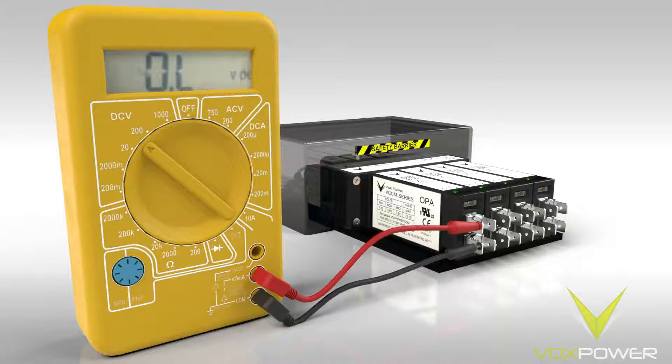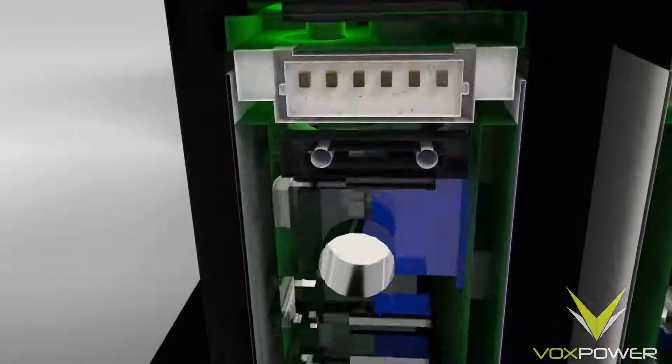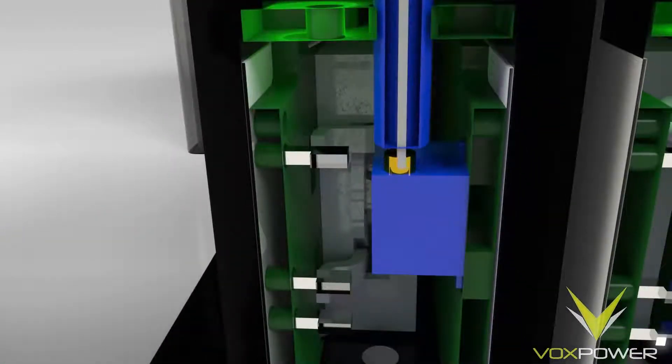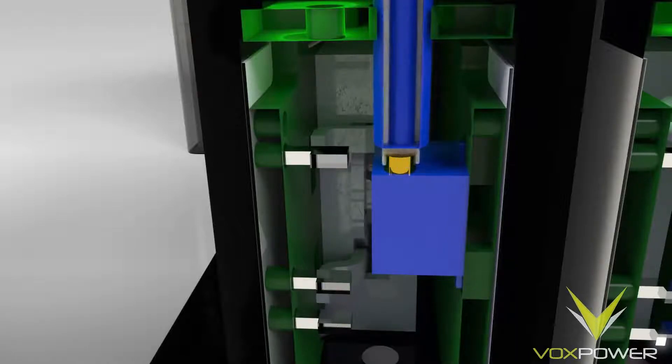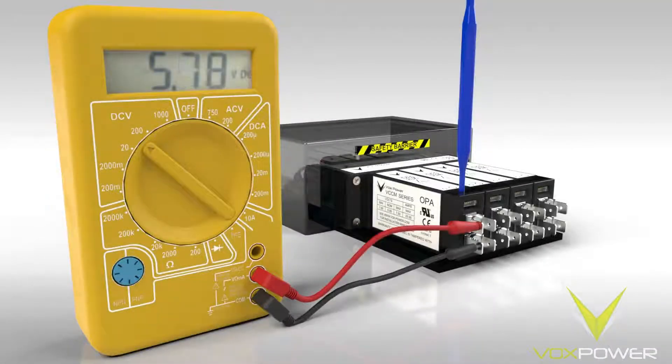The adjustment potentiometer on the VCCM 600 modules are recessed into the top of the output module casing. Turning the potentiometer clockwise increases the voltage; turning it anti-clockwise decreases the voltage. For this module and this configuration, set to 6V DC.